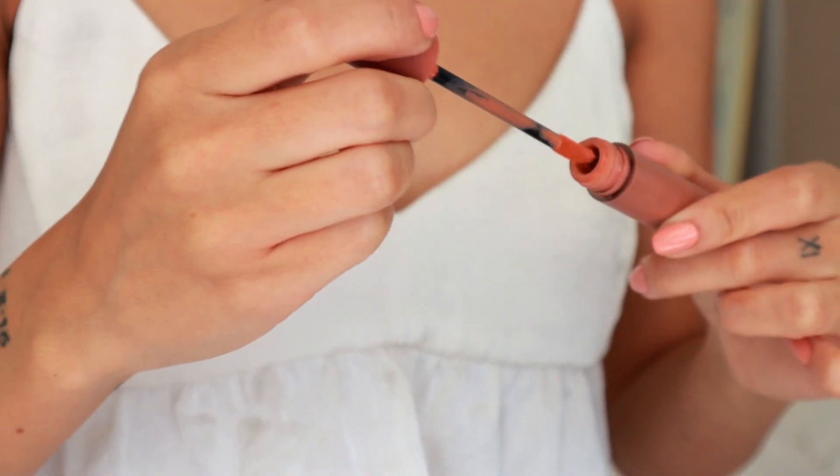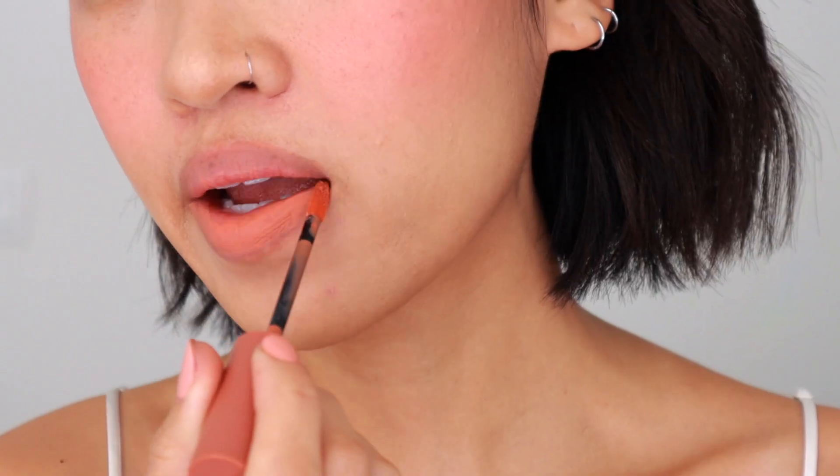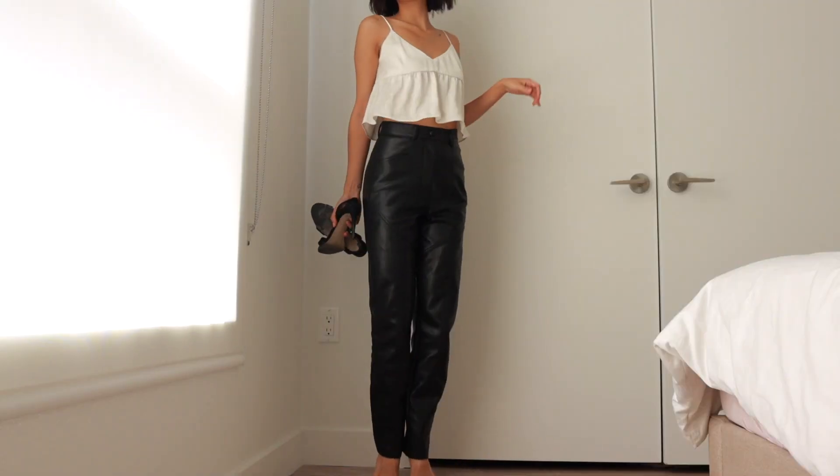Lastly, for lip color, I'm using this one from 3CE called Nude Nude. And here's the final makeup look — simple, but so impactful. I really love the pop of blue and wanted to put together an outfit that matched its mood.